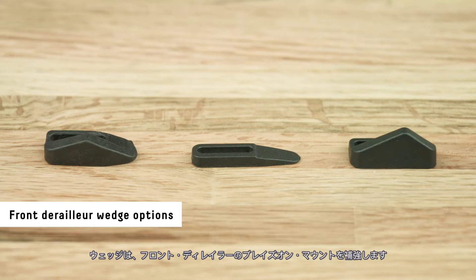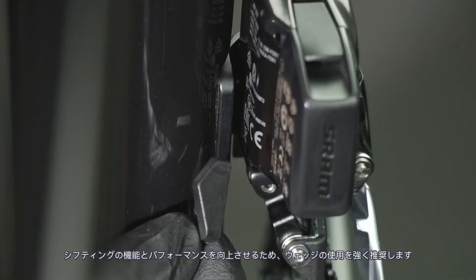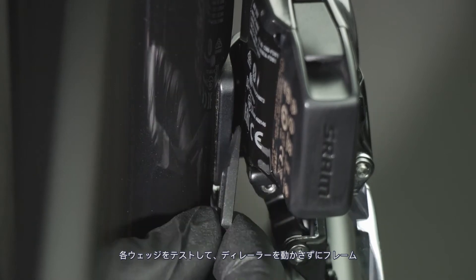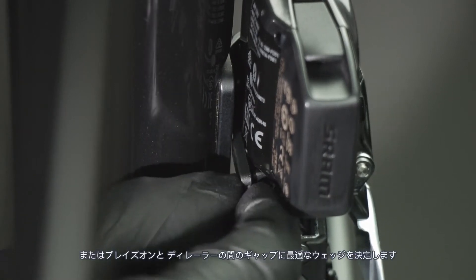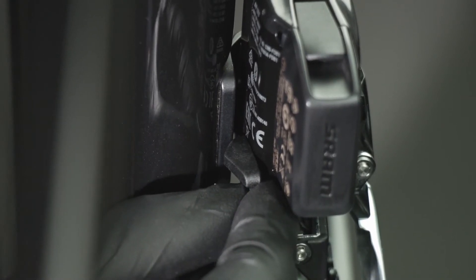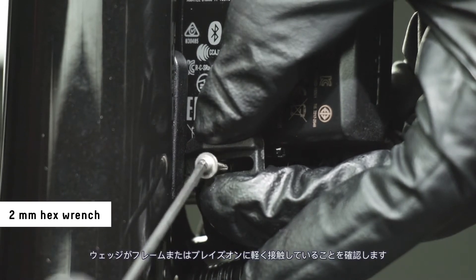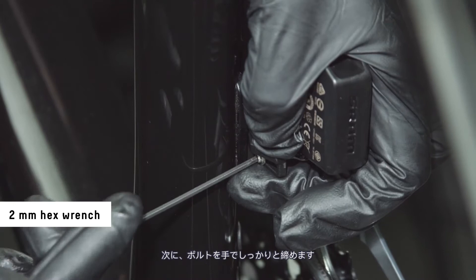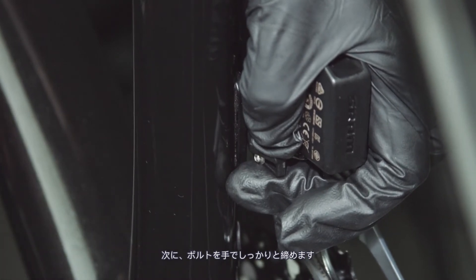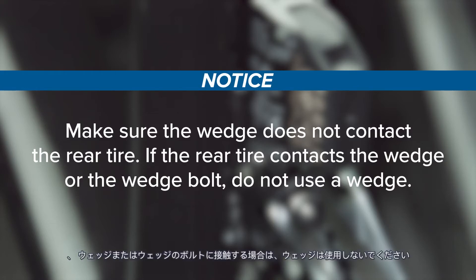The wedge provides additional support for brazon mounted front derailleurs. Use of a wedge is strongly recommended as it will enhance shifting function and performance. Test fit each wedge to determine which one best fits the gap between the frame or brazon and the derailleur without moving the derailleur. Loosely install the wedge bolt to the derailleur. Make sure the wedge lightly contacts the frame or brazon, then tighten the bolt hand tight. Make sure the wedge does not contact the rear tire. If the rear tire contacts the wedge or the wedge bolt, do not use a wedge.